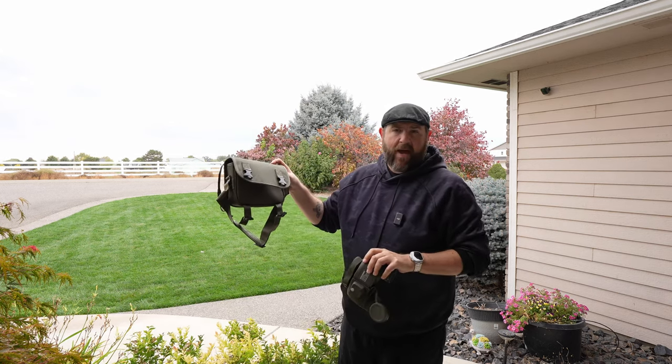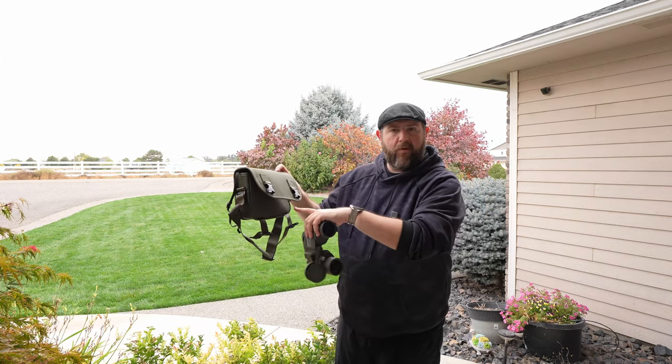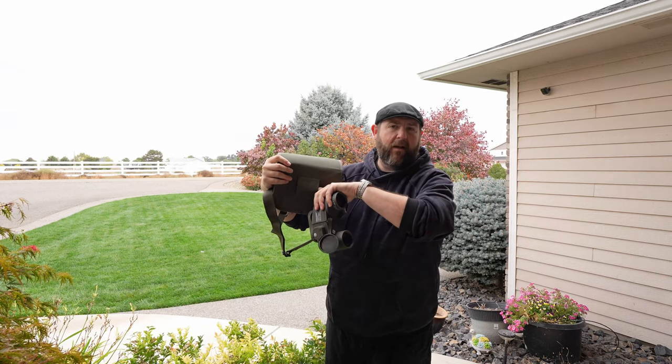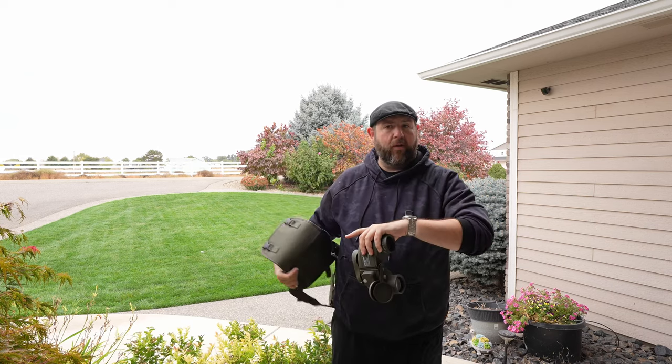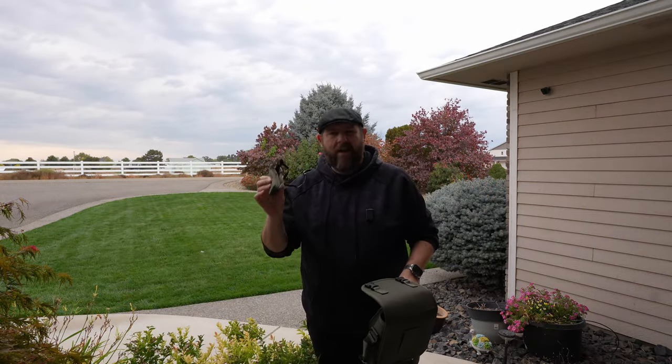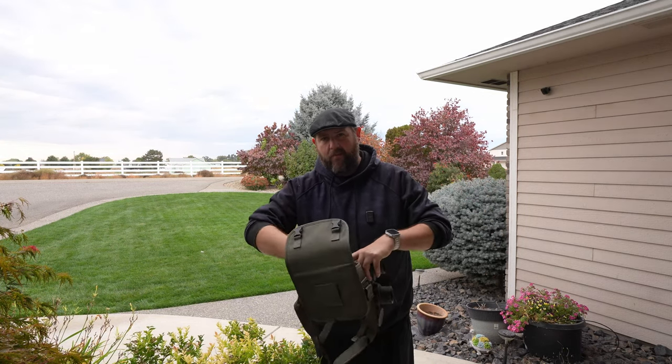It also comes with a bag. The bag is pretty nice — it has buckles, a shoulder strap, and there's a little strap where you can put it on like a belt if you wanted to put it on your side. It also comes with a neck strap, though I don't really use those much on my cameras either.